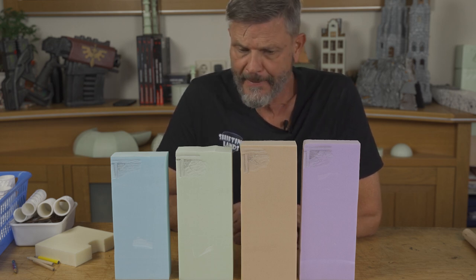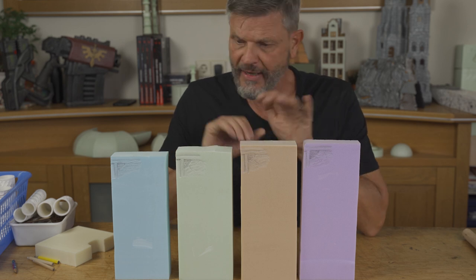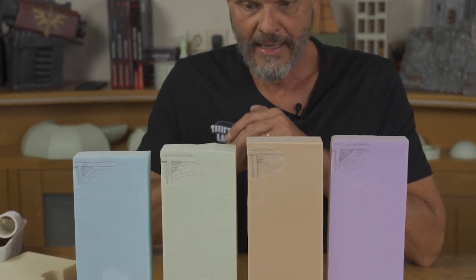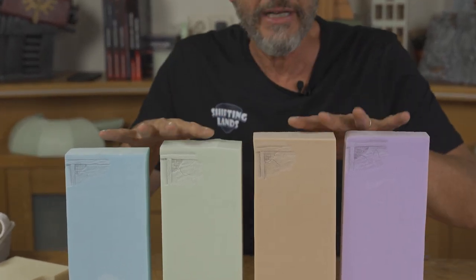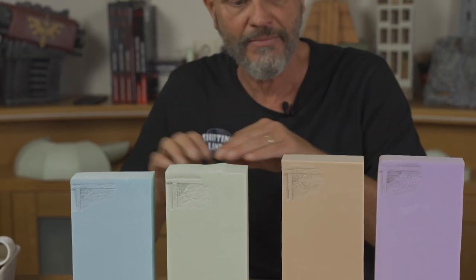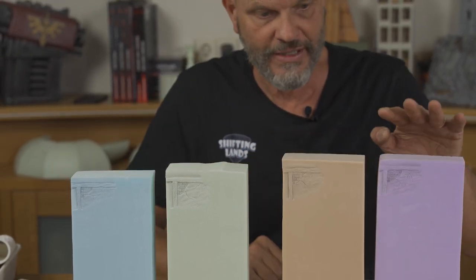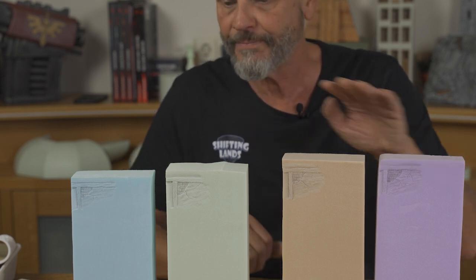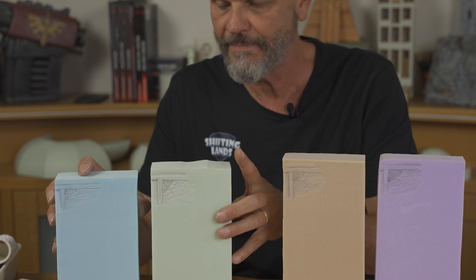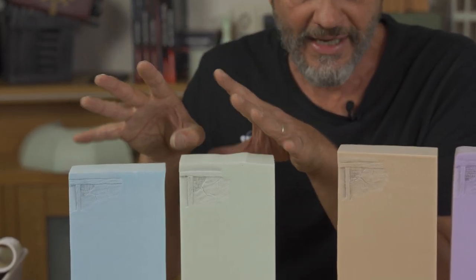This is interesting — four types of foam, they all behave differently. But I can say we have to split these four in the middle. These two behave more or less the same: this is the Sopra and this is the Yakodur. The Styrodur and the Roofmate also behave more or less the same.